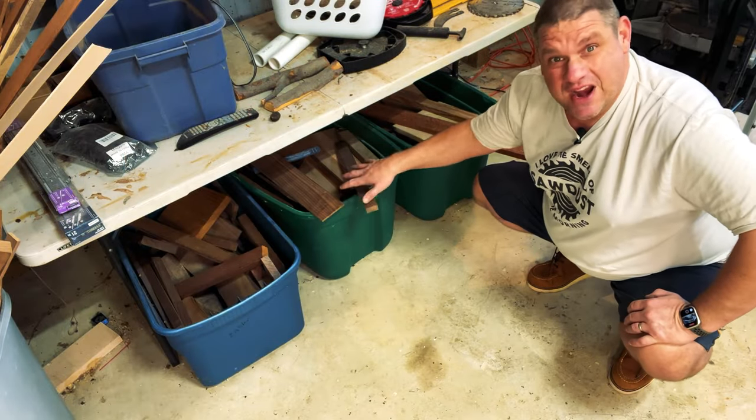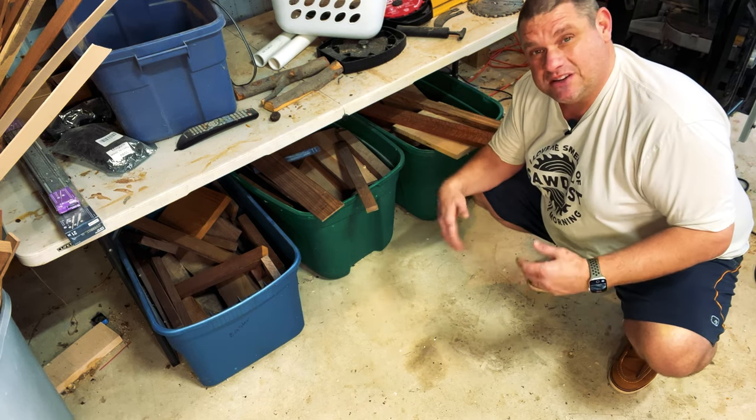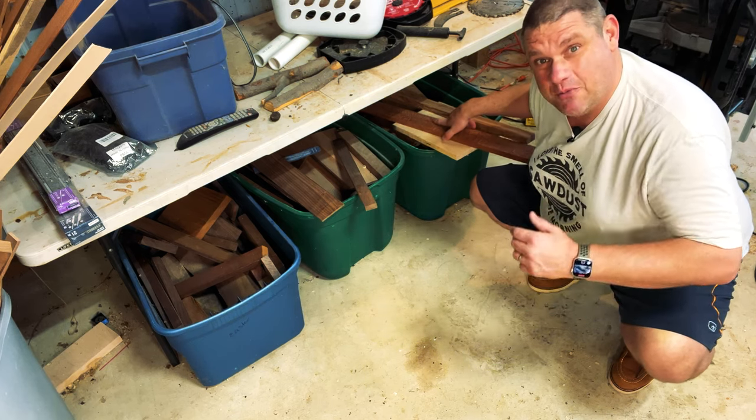This project should only take a few hours, so this would be an excellent build to do on the weekend. It's also a great way to use some of those scrap pieces of exotic wood that you probably have laying around your shop. So let's go rummage through my scrap pile and see what I can find. I've got a variety of different species of wood here that I like to keep because they're a little bit too big to throw away, and they're great for a project like this.